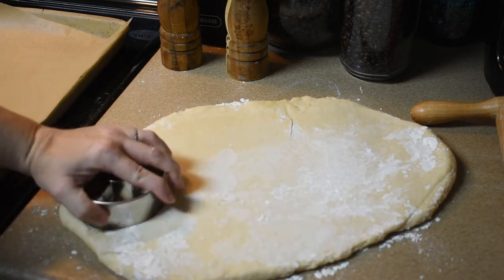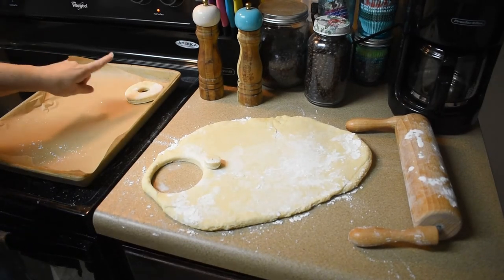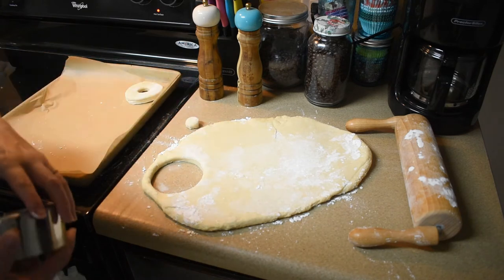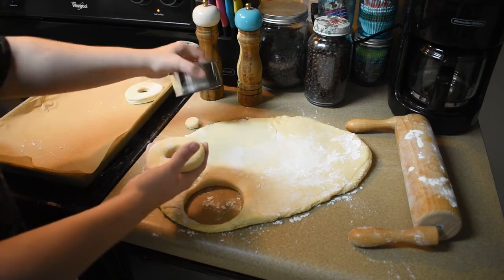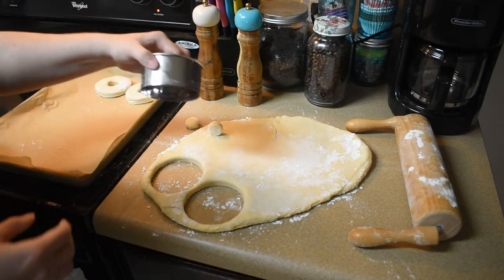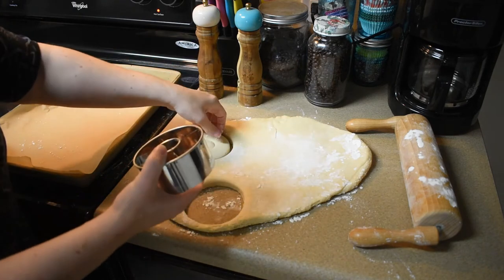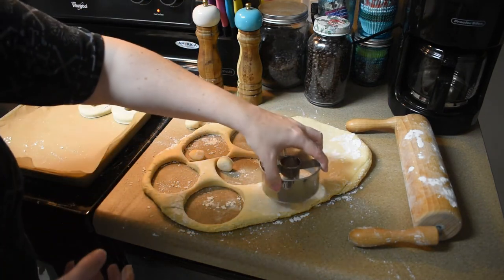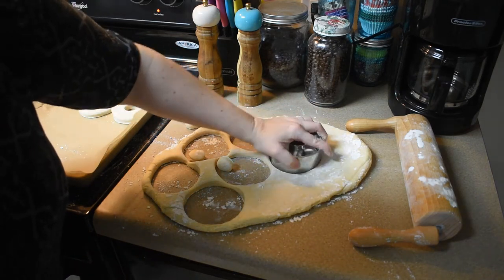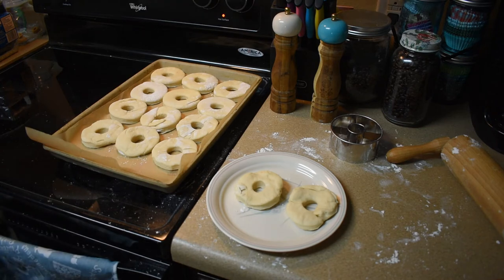We're gonna go ahead and cut the doughnuts and put them on a cookie sheet lined with parchment paper. I'm putting the holes to the side for now. The recipe was unclear as to how many doughnuts to expect — I'm assuming a dozen because that would be perfect. I ended up with 14 total, and now I need to let them rise again for another 30 to 40 minutes.